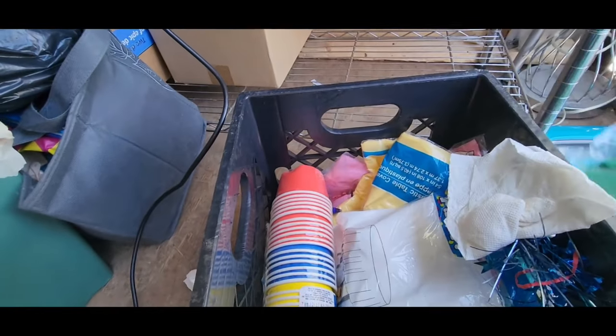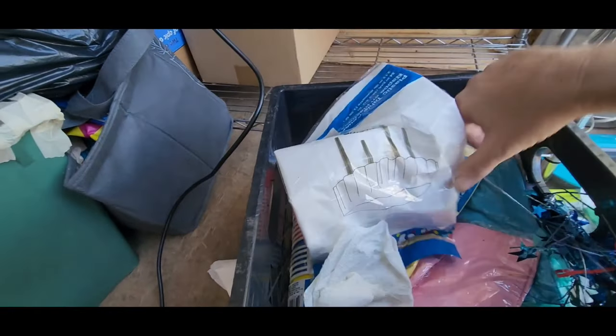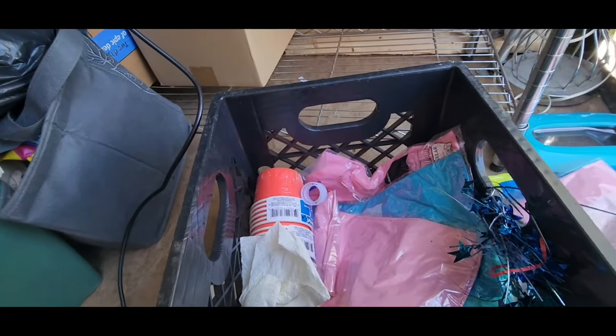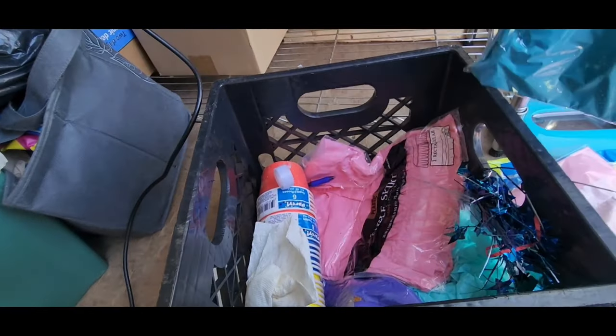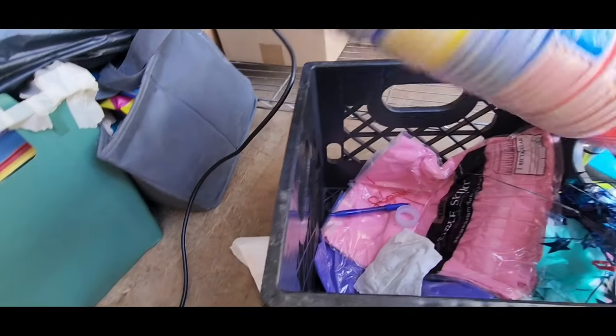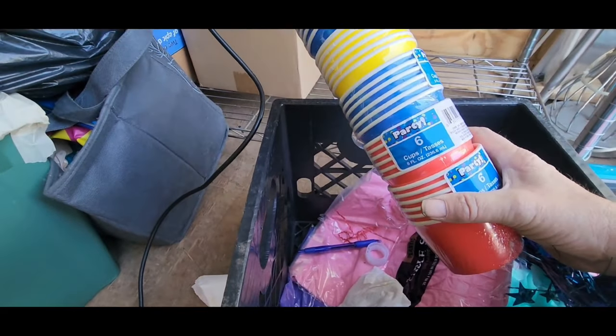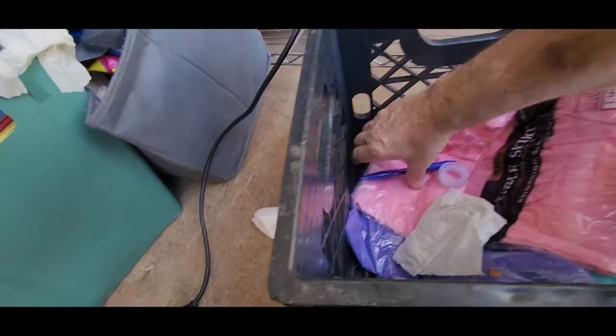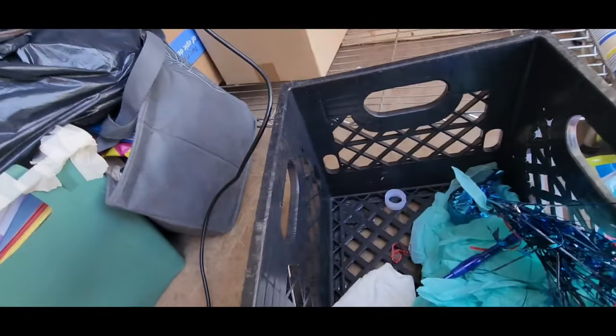More tablecloths. We'll have a banana box full with just tablecloths at the flea market — look at all these tablecloths. And don't forget, no party's right without a red Solo cup. Even those aren't the real ones, but they're ice cream cups.